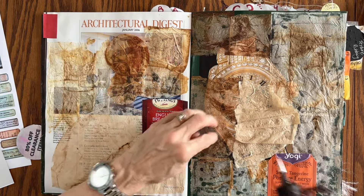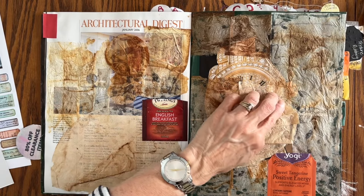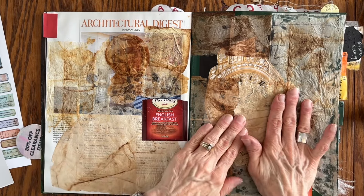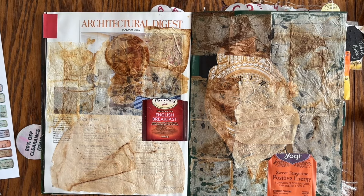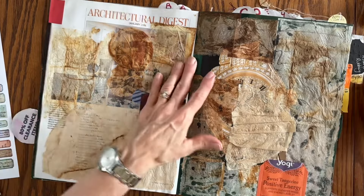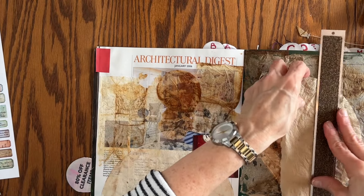I never know what I'm going to need unless I'm doing a specific project when I'm visiting or traveling, so I just packed a few random items — a couple of things that I needed: glue, my little stapler, a couple of ink oxides. And I also packed some random papers and pages that I had harvested from my magazines. Okay, that's the coffee filter. I do want to put something up here.